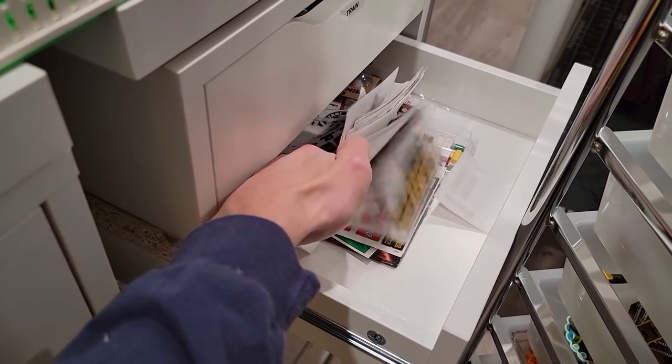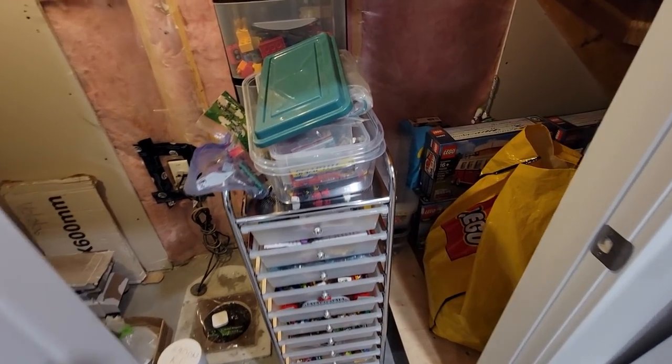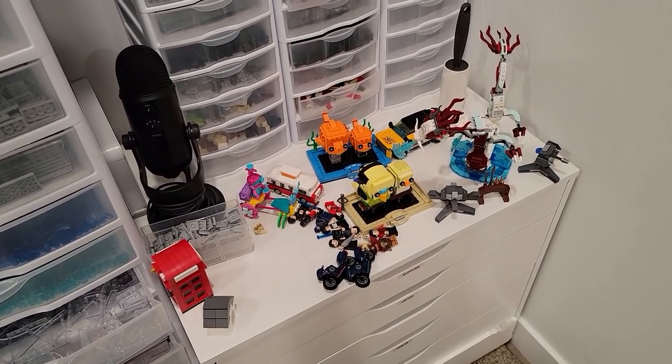Look who just woke up! I've already done the whole shebang this morning and you guys just woke up. That part of the journey is done. Move that bag, move the cart - you're good to go.